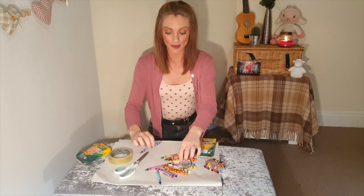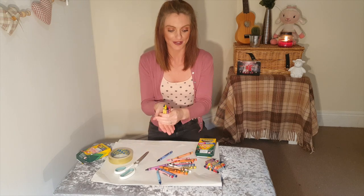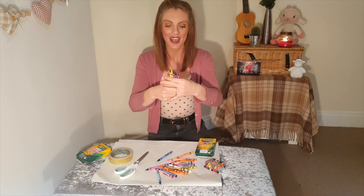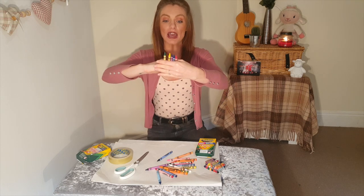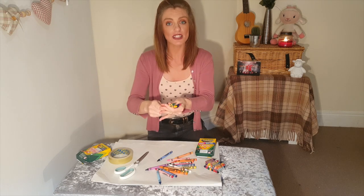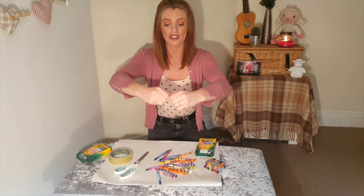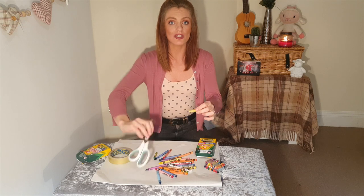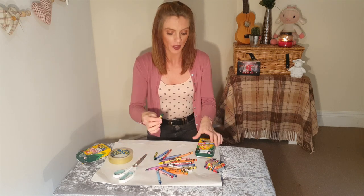Second step would be to cut your crayons to the correct size. Now this is trial and error — I would begin by cutting them in half. And you can do this by just snapping them, like so. That's nice and easy, or you can use scissors. Yet again, be careful.